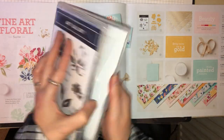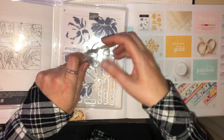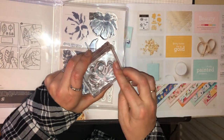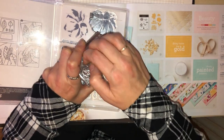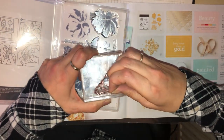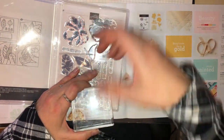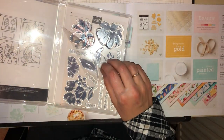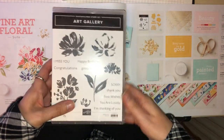As I say, it's a two-step stamp set. There's one missing because I'm probably going to be using it shortly. So that is your stamp set.